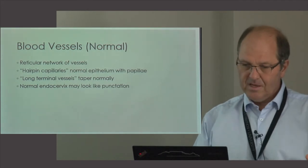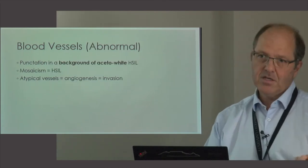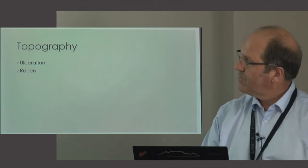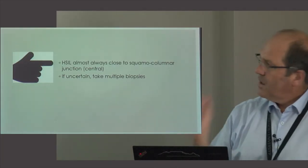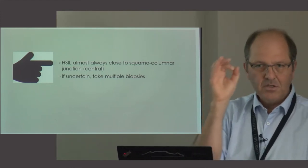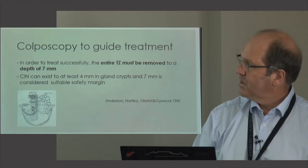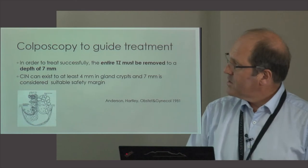Blood vessels are important but I'll leave that detail for Leana. Normal vessels can catch you out, as can a nabothian follicle. Abnormal blood vessels typically appear in a background of an aceto-white lesion. Topography is important — exophytic lesions are a significant finding. Remember that a high grade lesion is almost always close to the squamous columnar junction and often central. If you're uncertain where to take a biopsy, take it in the middle, and if still uncertain take multiple biopsies in separate specimen pots.